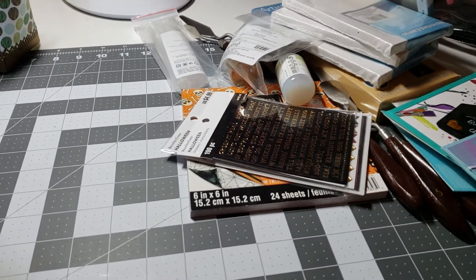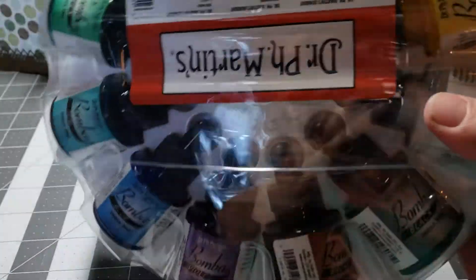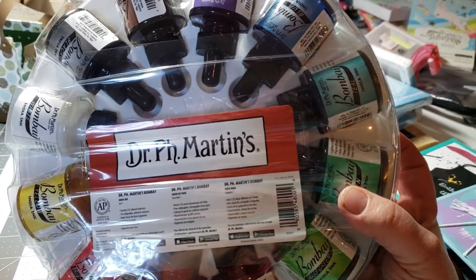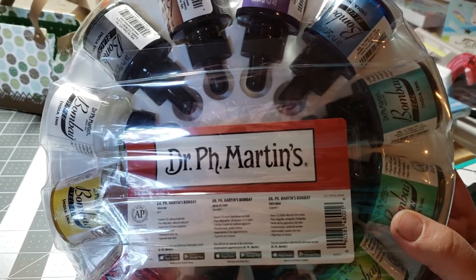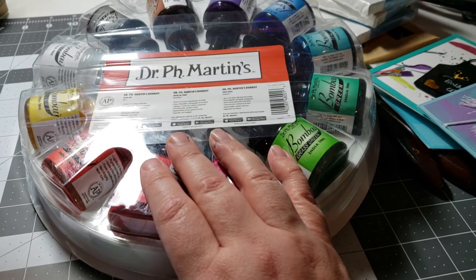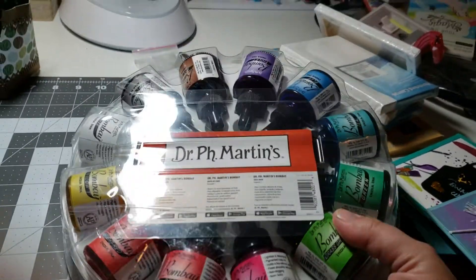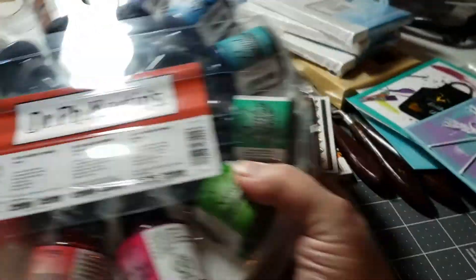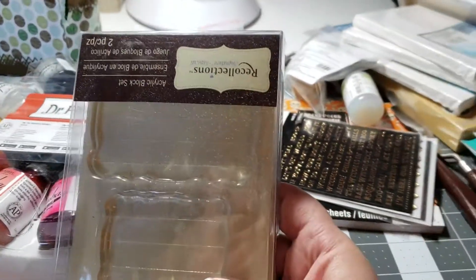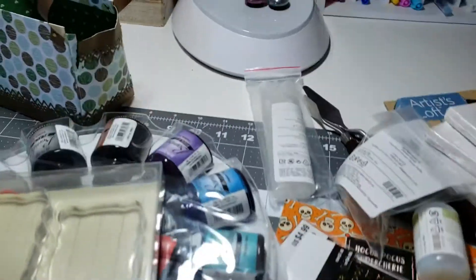My dad sent me money for my birthday — he sends me money every year. I was all excited because I was finally going to buy my inks. I've been waiting to buy these inks for a while, debating and debating, because they're $60. I finally decided my dad sent me birthday money, so I'm going to buy these inks. They were originally $30, but I used a 50% coupon and spent $3.28 on Dr. Martin's Bombay Ink. Thank you, Dad, for the birthday money.